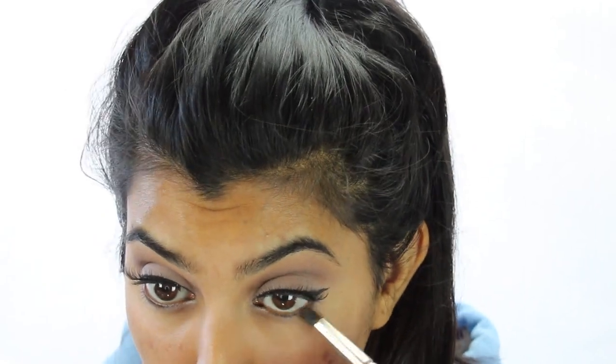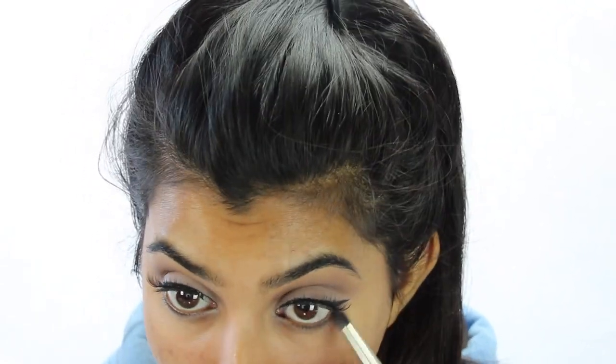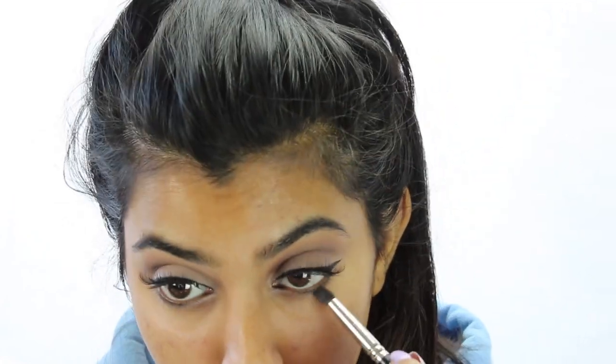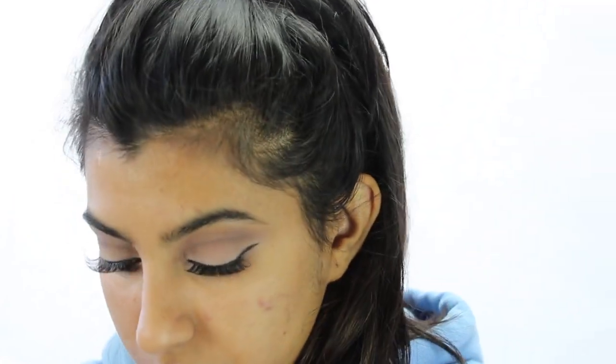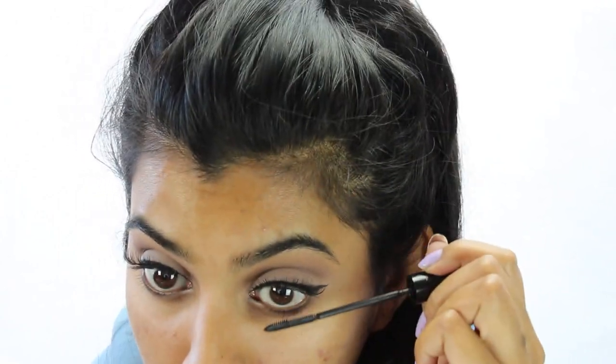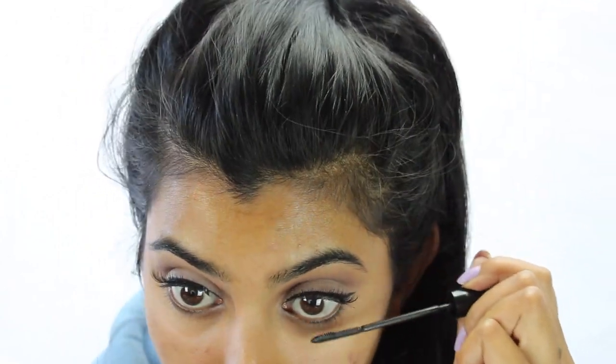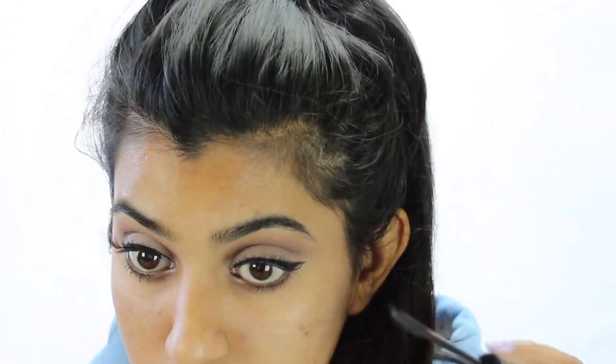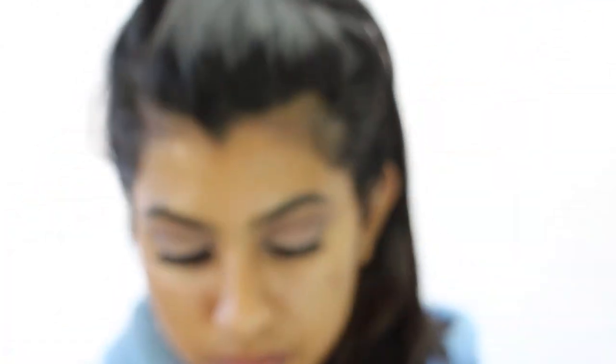I'm taking that same light brown shade from the Chocolate Bar Palette and spreading that underneath my waterline with a pencil brush. I chose to do a light brown shade instead of a black or a dark brown because we don't want it to be too smoky. Now I'm just putting mascara on my lower lashes — it can be any mascara, but my personal favorite is the L'Oreal Telescopic. And for my waterline, I'm just using the LA Girl Cosmetics black gel liner.